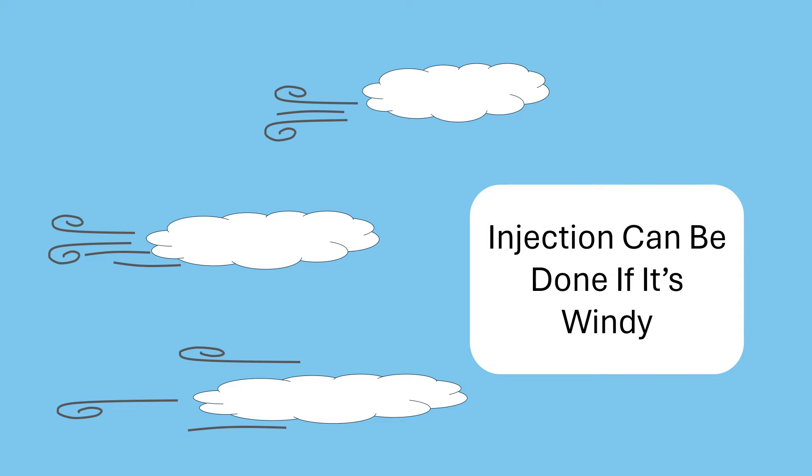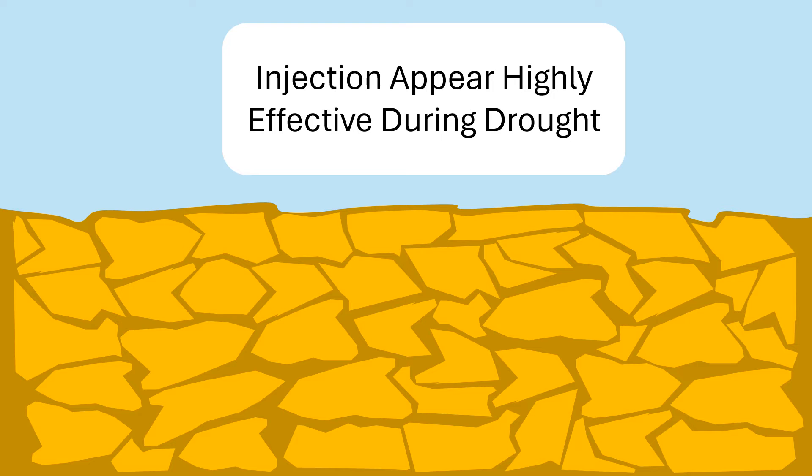Injections aren't affected by wind like spray applications are. Finally, in my experience, injections work great in drought conditions. In contrast, foliar applications likely will perform worse during droughts. Research indicates that droughts may thicken the plant cuticle to limit water loss from foliage, and a thicker cuticle makes it more difficult for foliar-applied herbicides to penetrate.